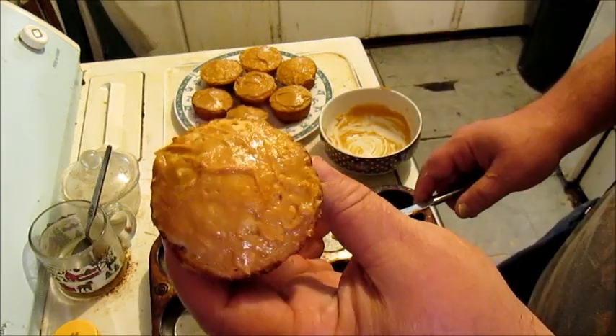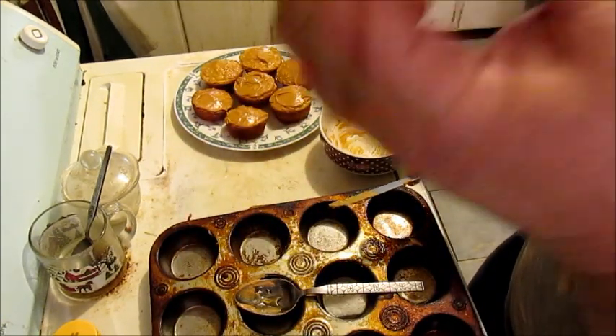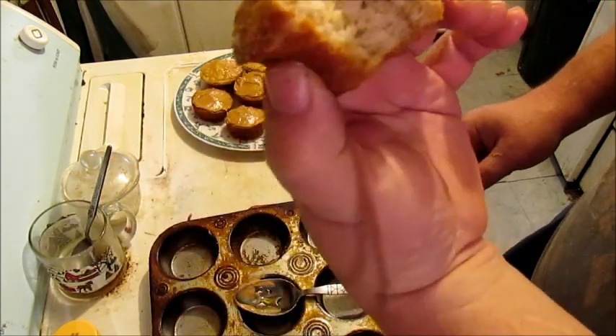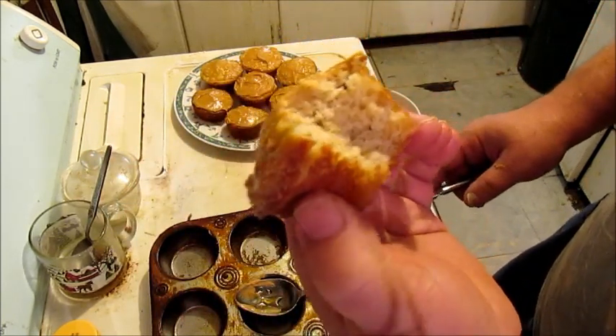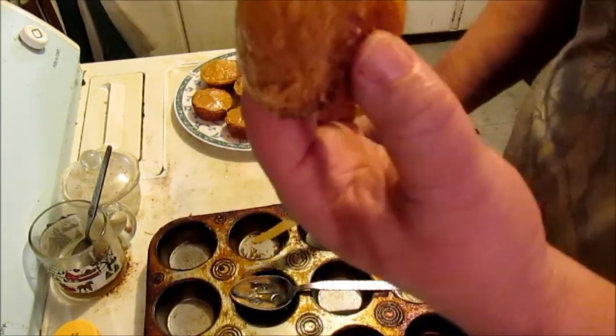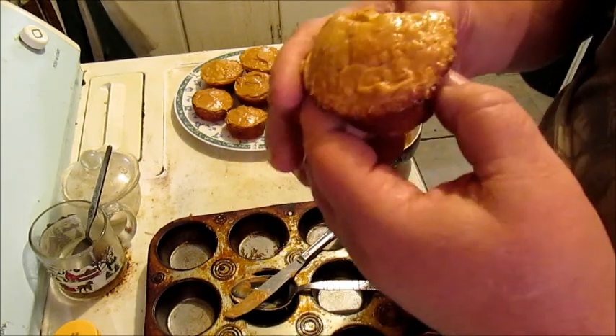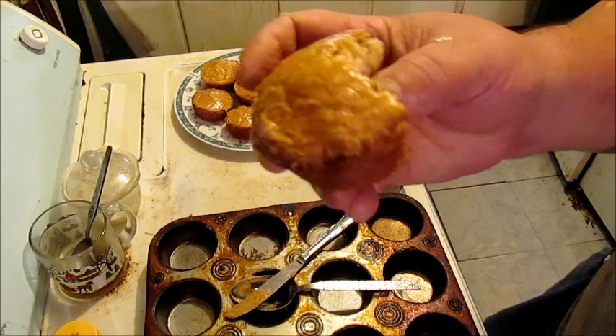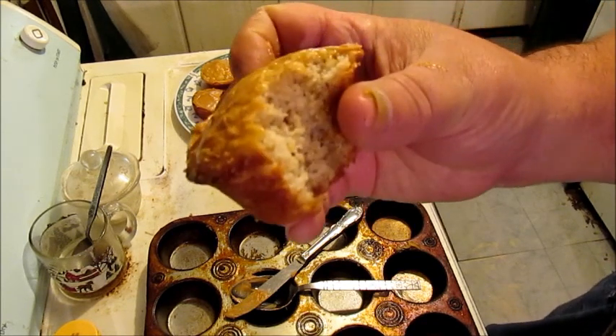Look at that. Mmm. Get inside of that. Stop eating junk food — eat something healthy. Yeah, know what I mean, jelly bean? Man, that looks good. I'm eating healthy.